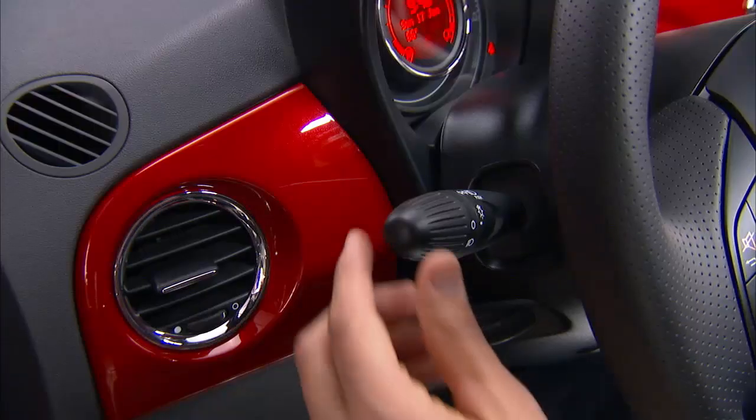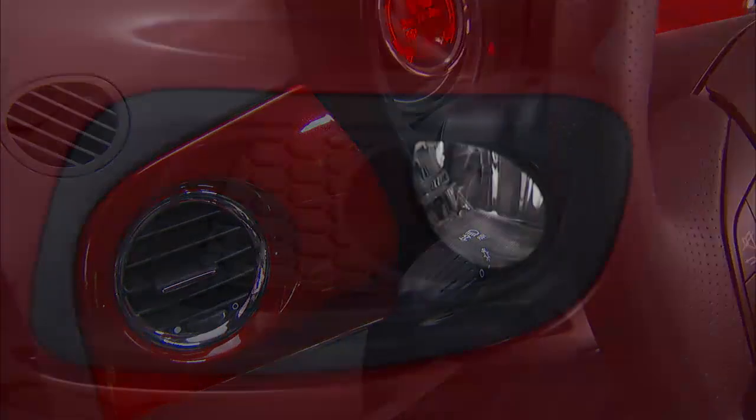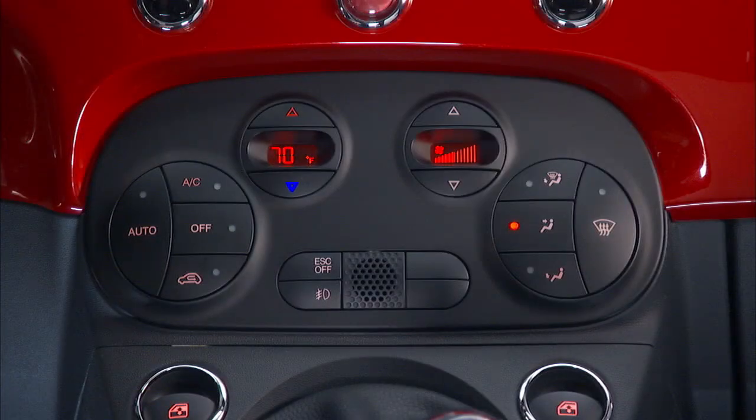Move the stalk up for the right turn signal and down for the left. If your vehicle is equipped with front fog lights, that control is located to the right just under the audio controls.